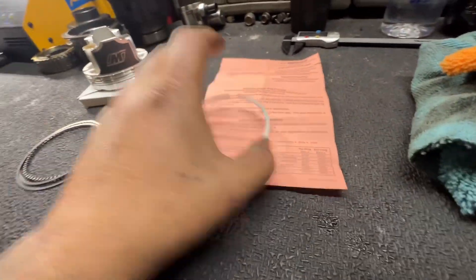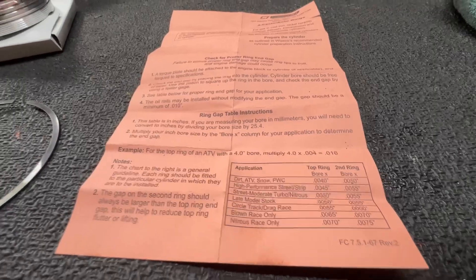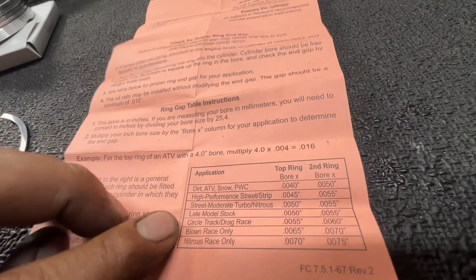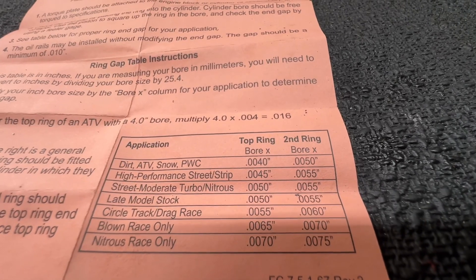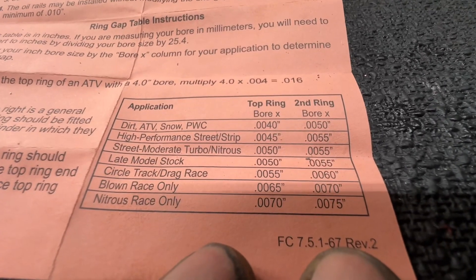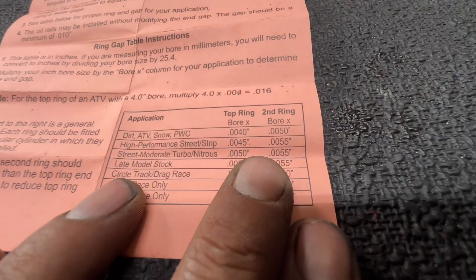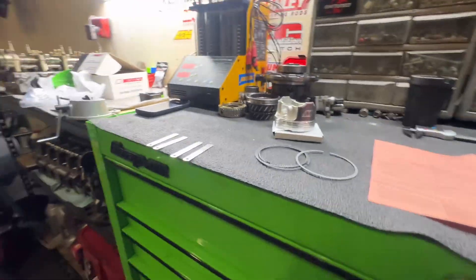When figuring out what gap you want your piston rings at, your pistons come with a paper like this. You have to convert your bore size into inches — for us that's 3.425 inches. Then you choose what you're doing with your vehicle, because not everyone's piston gap is the same. For street/strip use, we'll go bore size in inches times 0.0045 for the top ring, and bore size in inches times 0.0055 for the second ring.